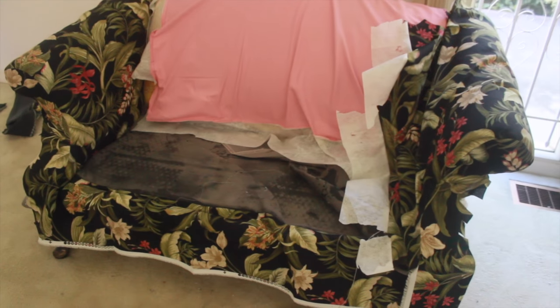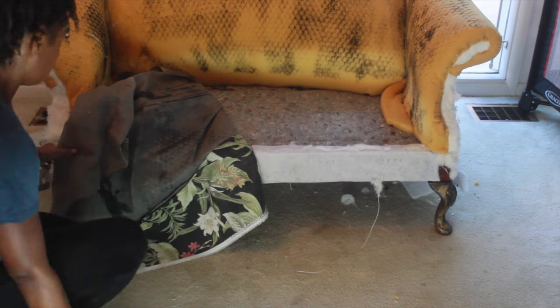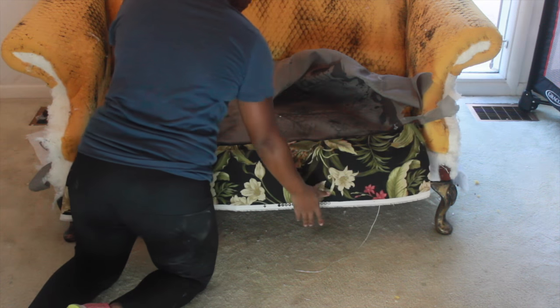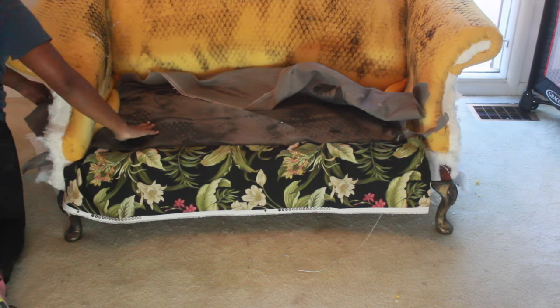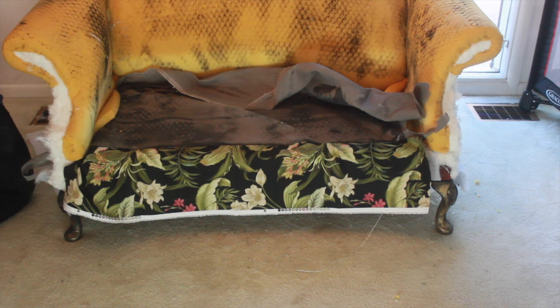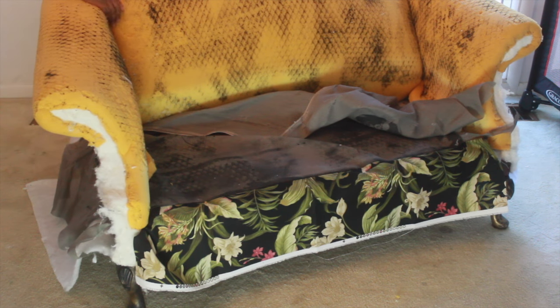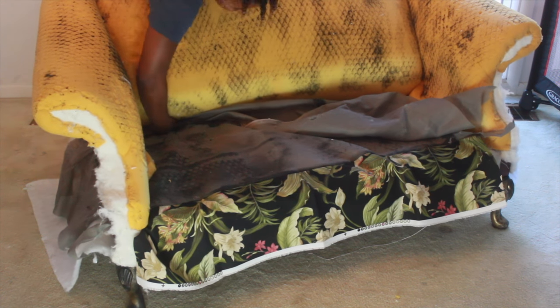We're going to work in reverse order. This piece came off last so you're going to put this piece on first. The back came off first and this came off last, so to rebuild you have to work backwards.